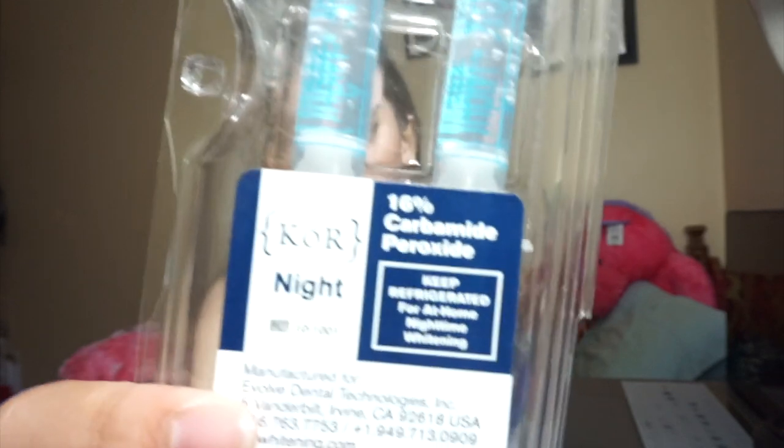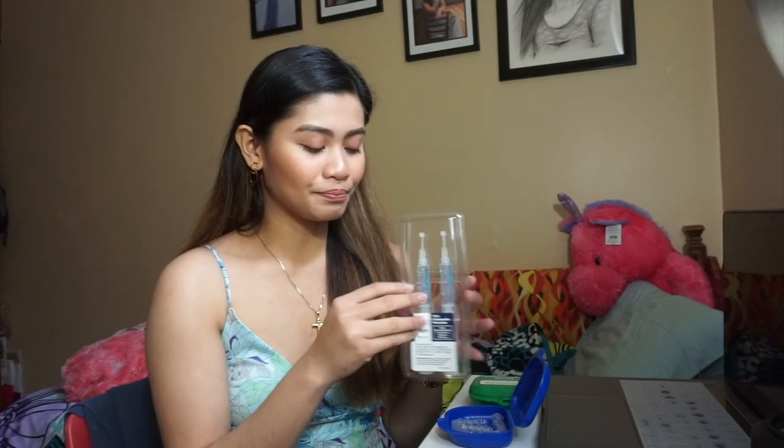We can use this - the Coronite gel. This is what I use for my whitening. They give you two of them. Please, please, please guys, read the directions carefully. And this one should be kept refrigerated - it has to be cold. You should only use it when it's cold.